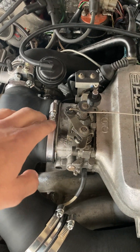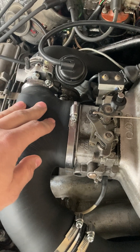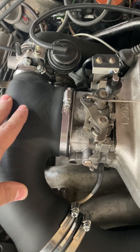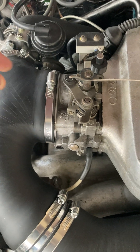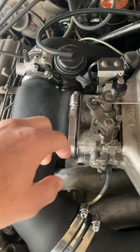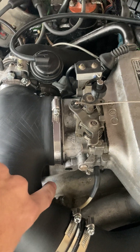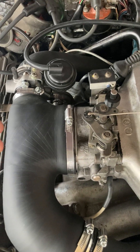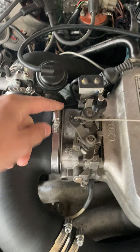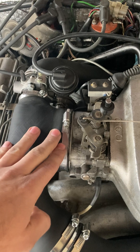If you have a larger throttle body, assembling this over that will be a bit more difficult, because this part is sized and designed to fit both the original throttle body and the bigger, upgraded one. Basically, just start by putting the boot, making sure that it's over the lip, down below and in the back. Use a dull screwdriver to just help it get over on the top.